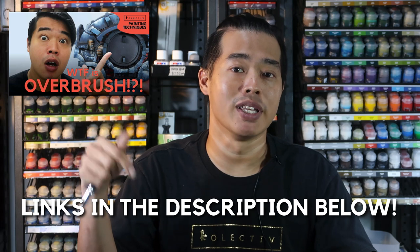Because overbrushing uses a damp brush, the paints flow off the bristles a lot easier, hence creating large swaths of texture. If you want to learn more about overbrushing, why not check out the overbrushing video — links will be in the show notes below.